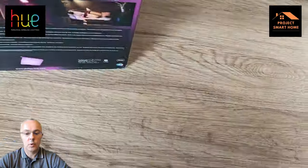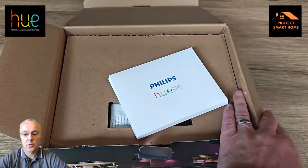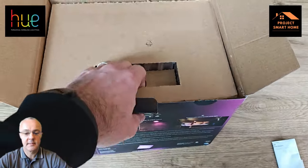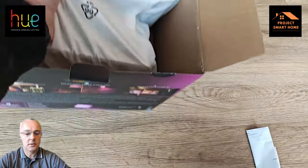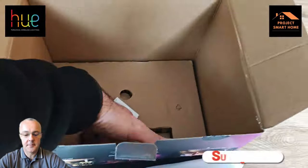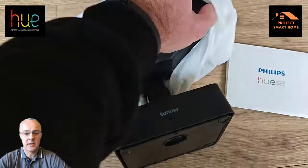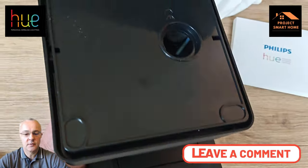I'll take you through what's in the box — I'll go through the technical specifications a little bit later. As you would expect, there's some instructions in the box which are really light, but there's loads of health and safety information in there. It's mainly a cardboard box so it can easily be recycled. The unit itself comes in quite a nice, recyclable cloth bag to protect it from dust, and you get an Allen key with it. With the Allen key you can change the direction of the display up, down, left and right once it's fixed to the wall.